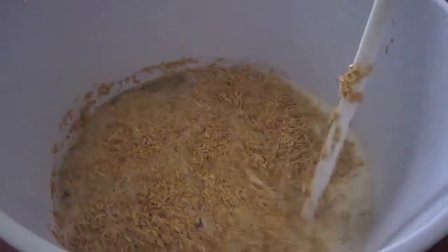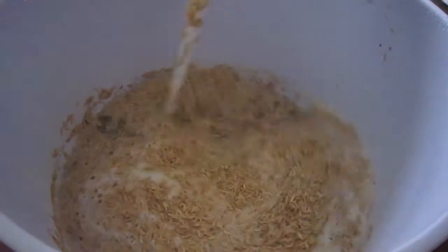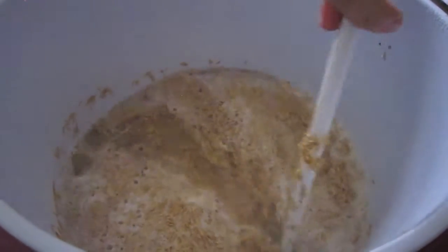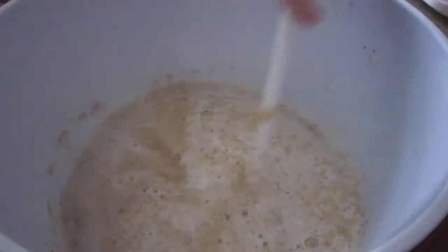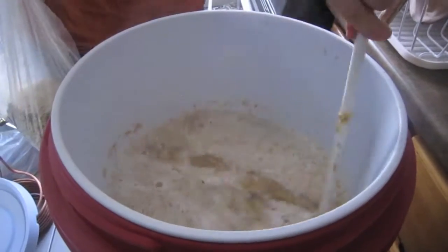In general, with rice hulls and a combination of a little extra water and a slow runoff, you shouldn't get a stuck mash when you're brewing with rye, as long as you take the right precautions.